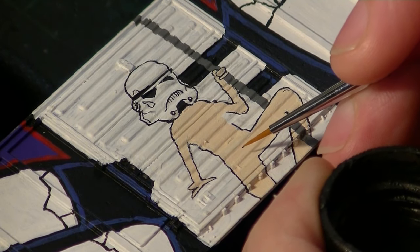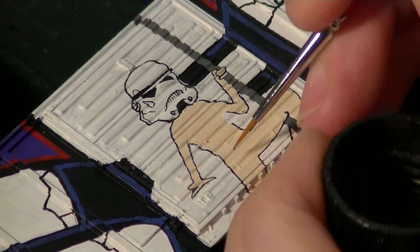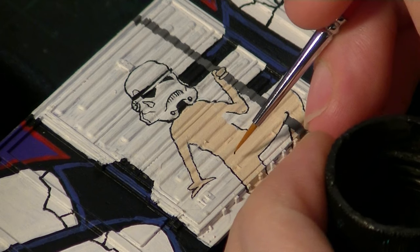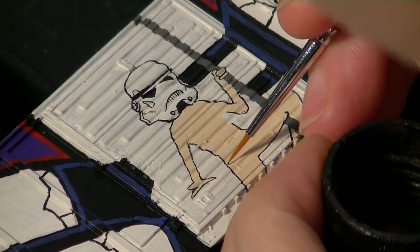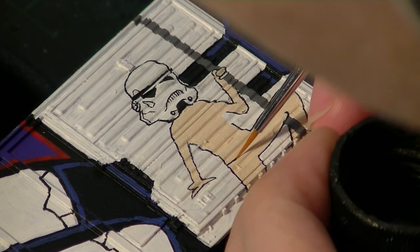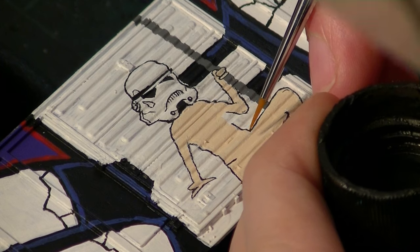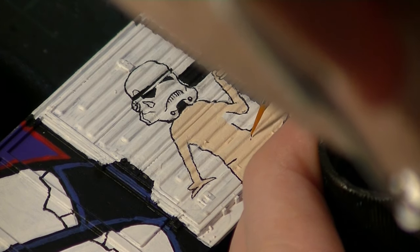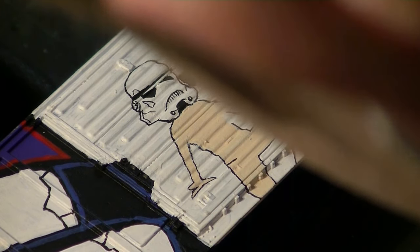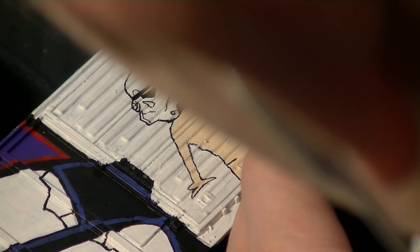I've got some more black paint — I'm just going to do the outline. I'm going to work from my photo here, just so I get this right. I'm going to drive some lines real quick. The details are taking their toll, but it's very important to me.